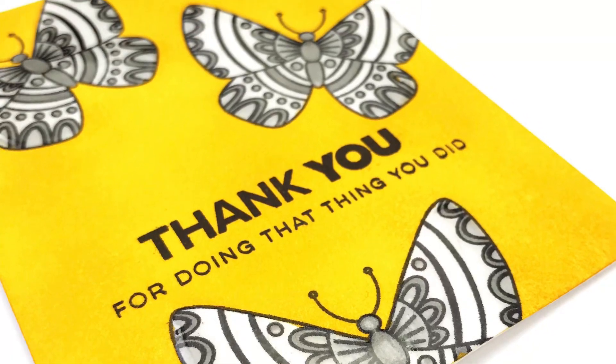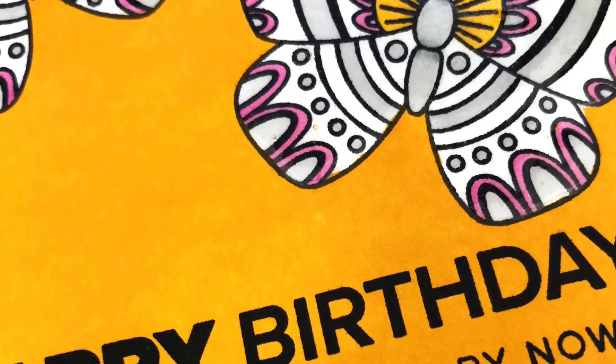I hope you were inspired to try glossy accents masking soon. Thanks so much for watching, and happy crafting!